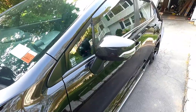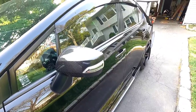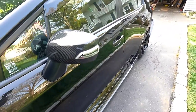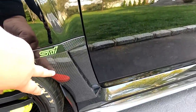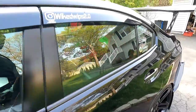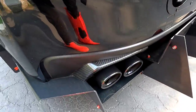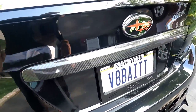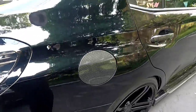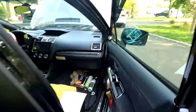You guys already know Gogo Carbon is one of my best sponsors. They really take care of me when it comes to parts and they make quality parts as well, as you can see. I'm going to be putting up links to multiple videos so you guys can see all the quality parts they offer, and a lot of it is on Amazon.